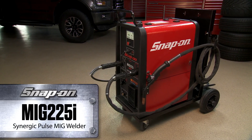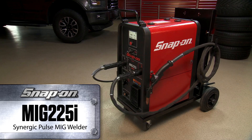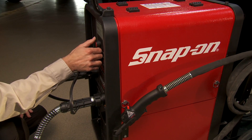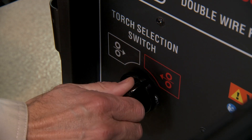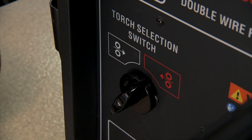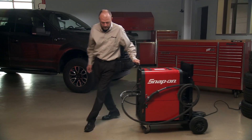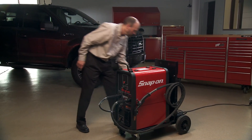Introducing the MIG 225i Twin Torch Synergic Pulse MIG Welder from Snap-on. This dual torch unit easily switches from aluminum to steel or silicon bronze for MIG brazing. It's easy to use with a two tank capacity on a wheeled cart so you can roll it wherever you want.